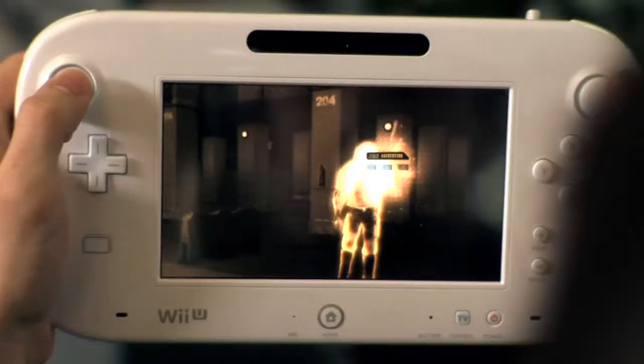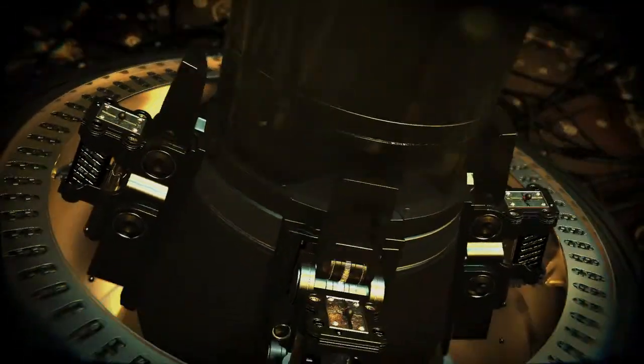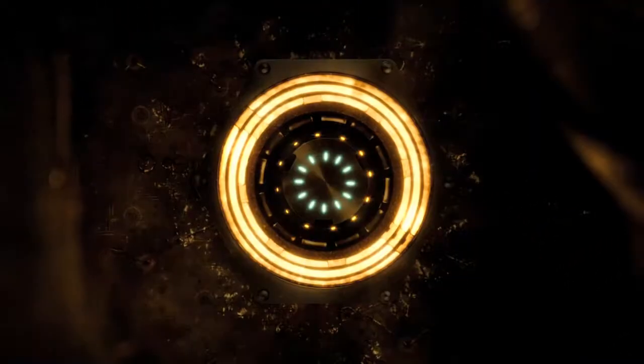First off, just the fact of the Wii U controller in itself — I think already you have a different experience. This gamepad could be an extension of the player, could be like an augmentation. It's not just a second screen. It's really part of Jensen. The gamepad for the Wii U is Jensen's neural hub.